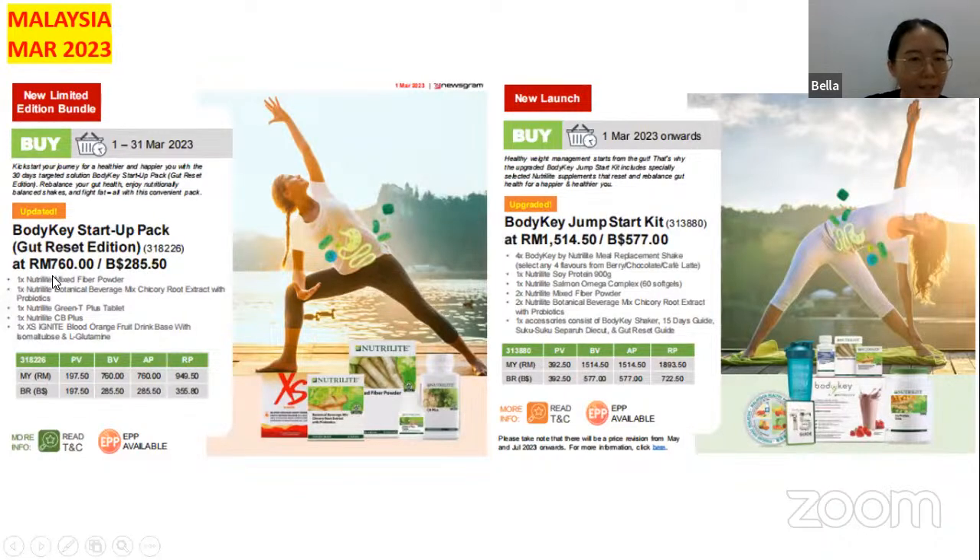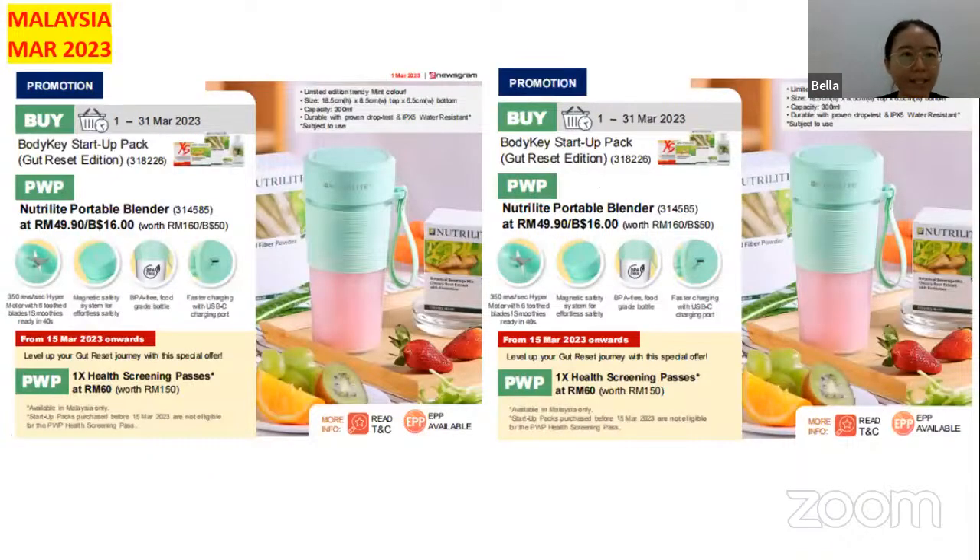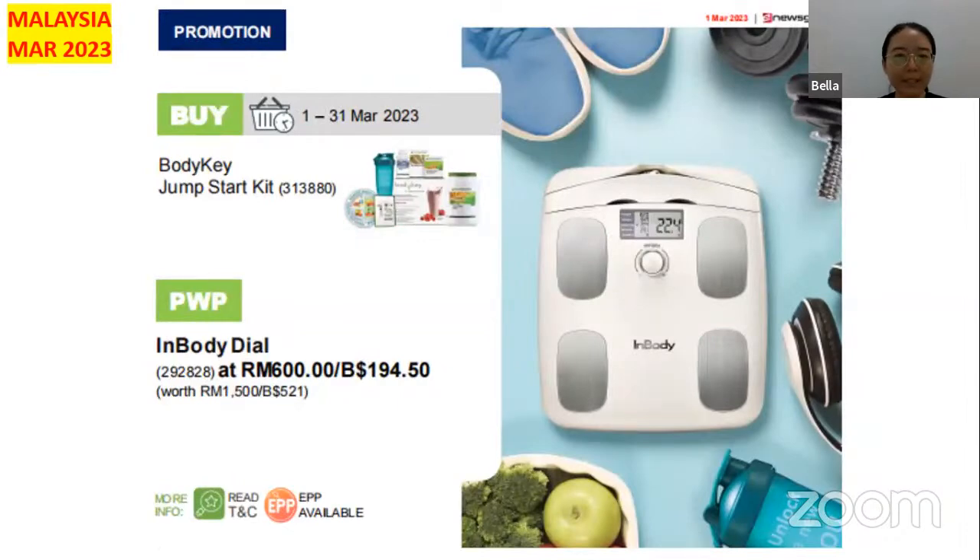The Body Key Startup Pack Reset Edition is at 677 ringgit, or you can also buy the Jump Start Kit at 1,515 ringgit. This is a new limited edition bundle and a new launch. Next, you can buy the Startup Pack and purchase it with the Nutrient Portable Blender at only 49.90, originally worth 160 ringgit. You can also get one health screening test at 60 ringgit.